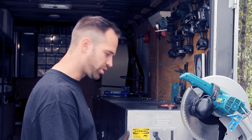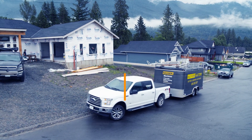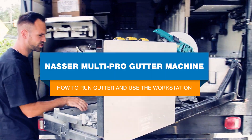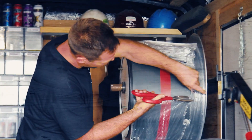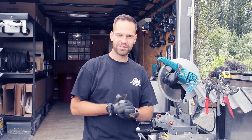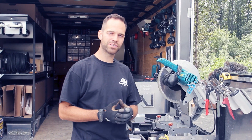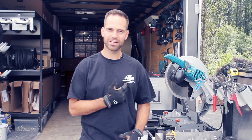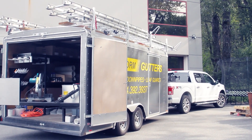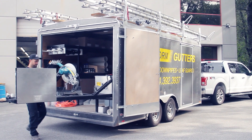Today we want to show you how to run gutter and use the workstation of our Nassar Multi-Pro gutter machine. My name is Jens from Multiform Gutters and we're here today with New Tech Machinery showing you how to run a Nassar Multi-Profile gutter machine. So now we're ready to run the gutter.